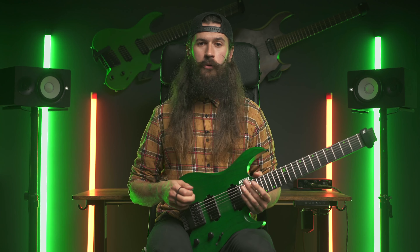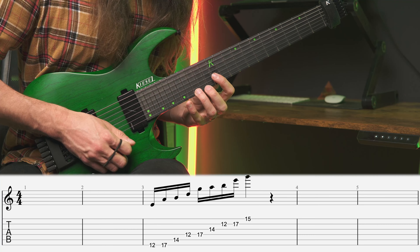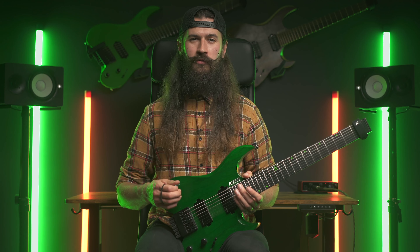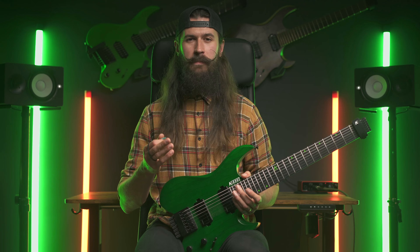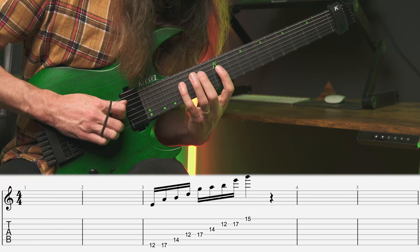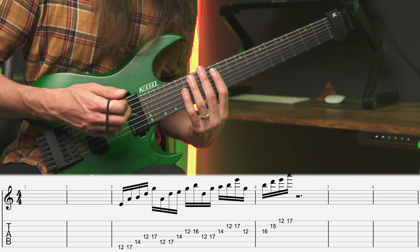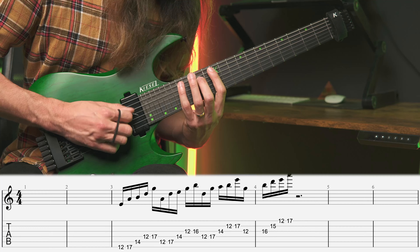Now the beautiful thing is we can shuffle those notes around and play them any way we want. For example, following a two-one-two pattern — two one two — which is also a great starting point for combining with techniques such as sweep picking or hybrid picking. Or use that two-one-two pattern but then restart it from the string below, starting with the same thing as before: two one two.